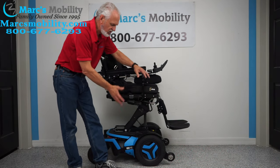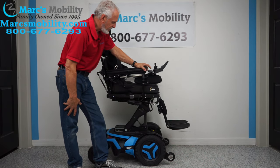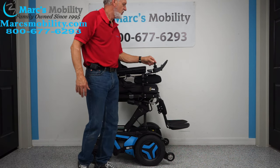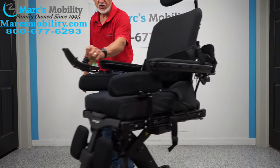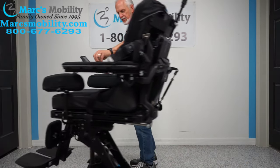Also with this you can do your dishes, you can reach the second cabinets — there are all kinds of benefits with the seat elevation. The nice thing about this chair is that when the seat's elevated, you can still drive the chair. You can see the chair moving at a decent speed with the seat elevated.